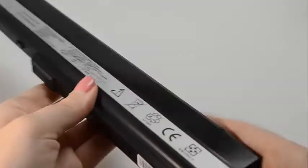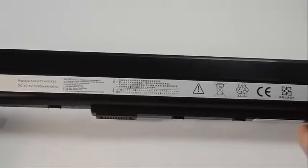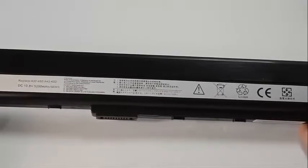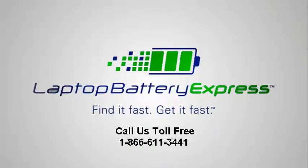If you're unsure whether or not this battery is compatible with your laptop, please give us a call and one of our customer service representatives will be more than happy to help in determining if this battery is right for you. If you're watching this on our YouTube channel, you can click on the link right below in the video description and go straight to the product page.